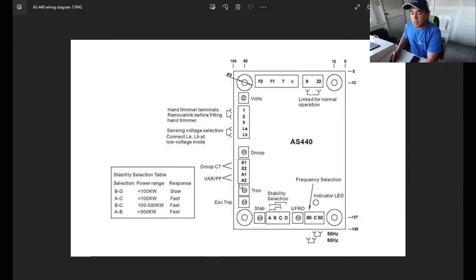Terminals E1 and E2 are for digital or variable adjustment — what I call voltage biasing. Here you can connect 0 to 5 volts or 0 to 10 volts directly from your module, whatever module you are using, if it is applicable for this kind of connection. Then you can use it here for automatic voltage adjustment. This is mainly used for paralleling or synchronizing applications.